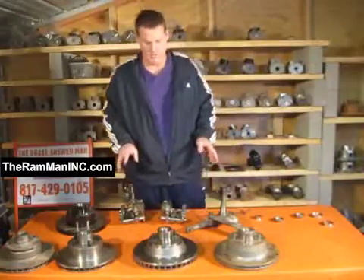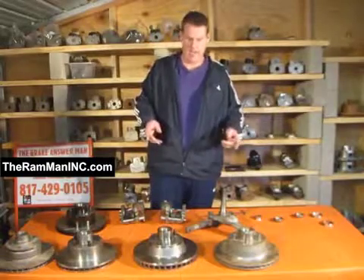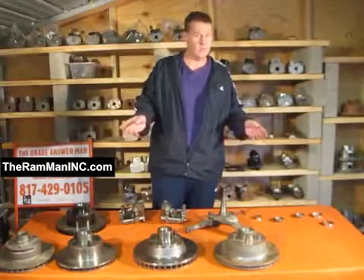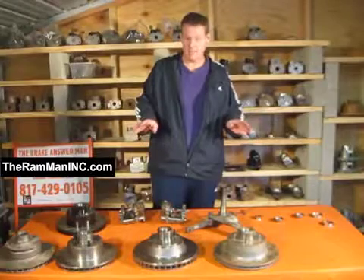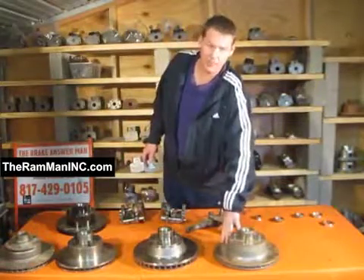What we've been thinking about is: what if there was a rotor that bolted up just like the factory, had the factory specs, original bearings, original oil seals, everything — just an exact swap? Well, here's what we did. Here we have an 1175 rotor, approximately one inch thick.